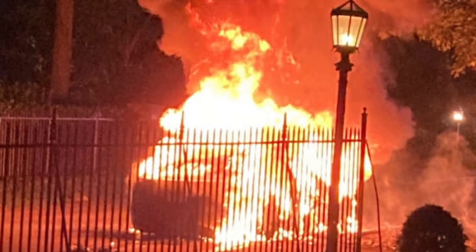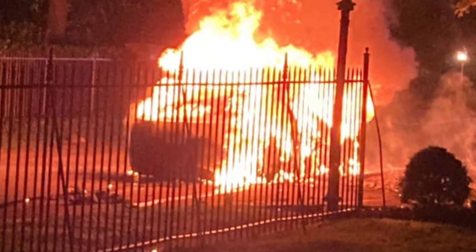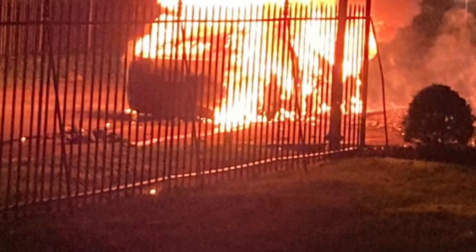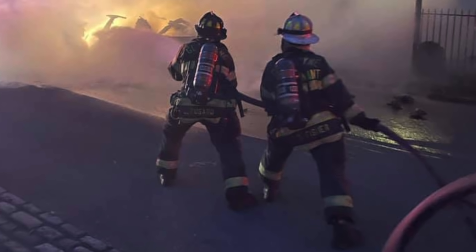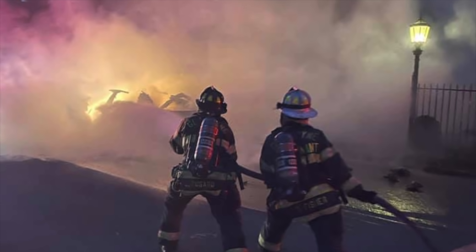It would seem that a new Model S has caught fire in Pennsylvania. No one was in the car at the time of the fire, and no one was injured, fortunately. But the fire department was obviously on the scene. It's actually a little suspicious, as there was a witness who reported the car rolling on fire. The story itself is still developing, and they haven't ruled out arson.